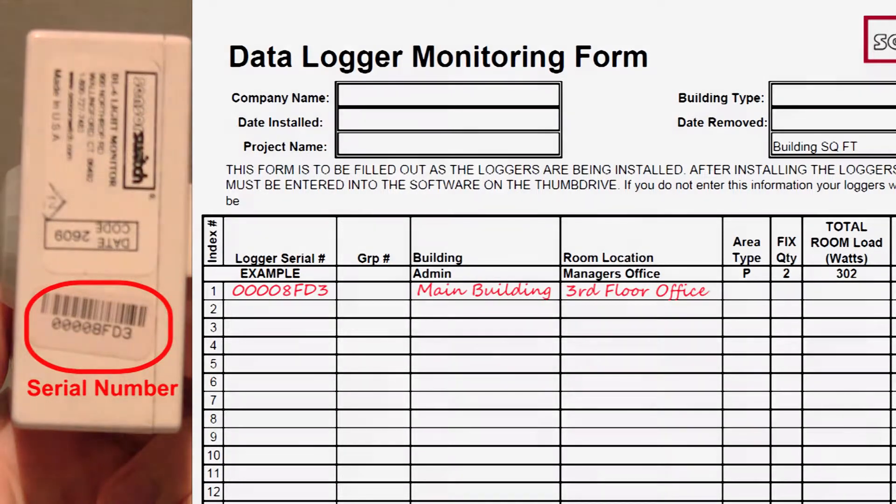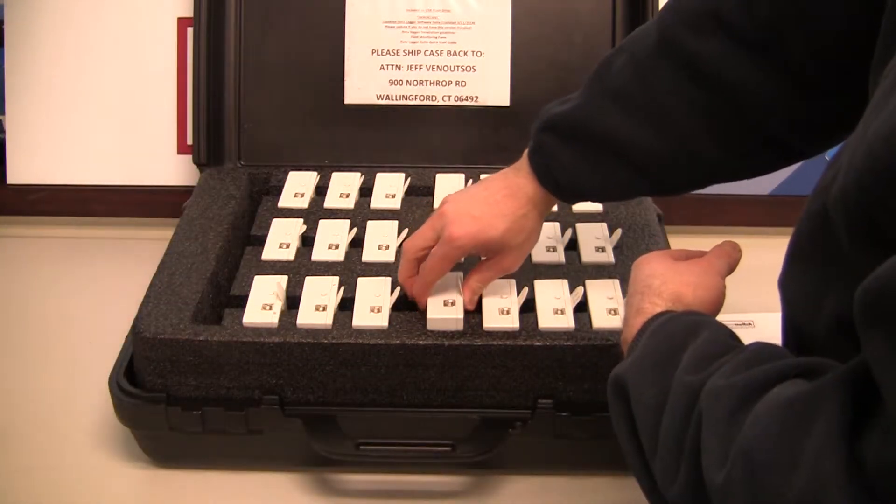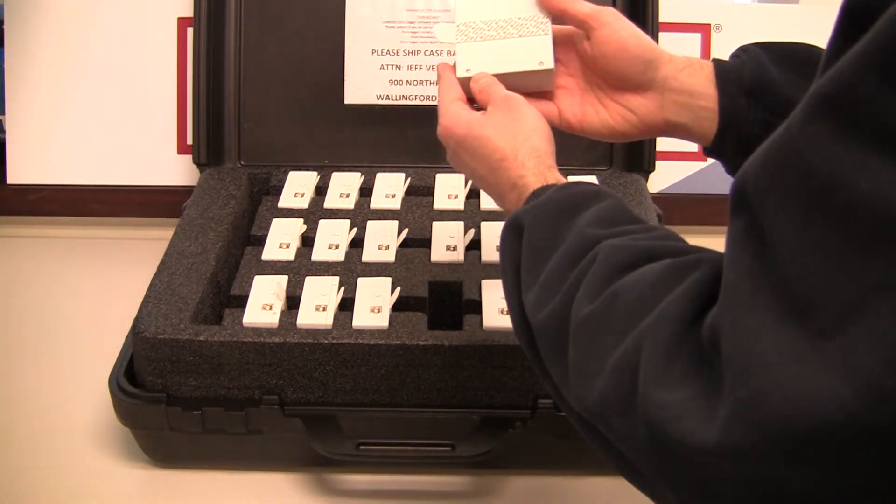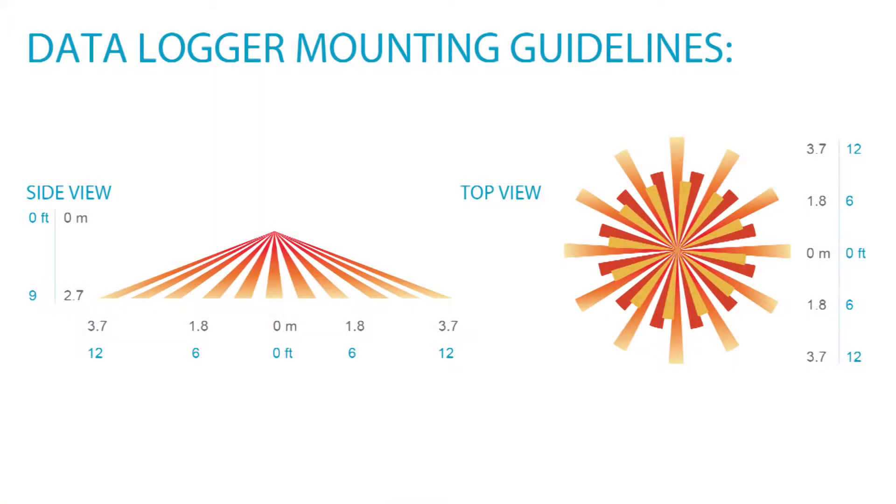Please do not write on the loggers. Step 4. Once the serial number has been associated to the unit's location on the form, the logger is ready for installation. The ideal mounting height is 9 to 14 feet. The DataLogger has a coverage pattern of approximately 24 feet in diameter. Ensure the logger is not placed near an HVAC vent or at any location where it can view outside of the room it has been placed in, as this may impact results.